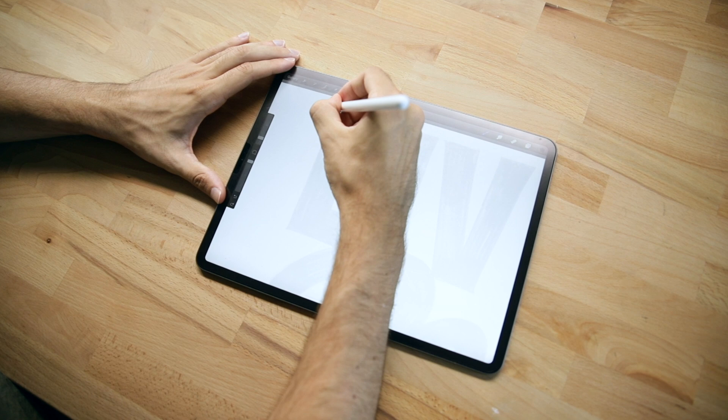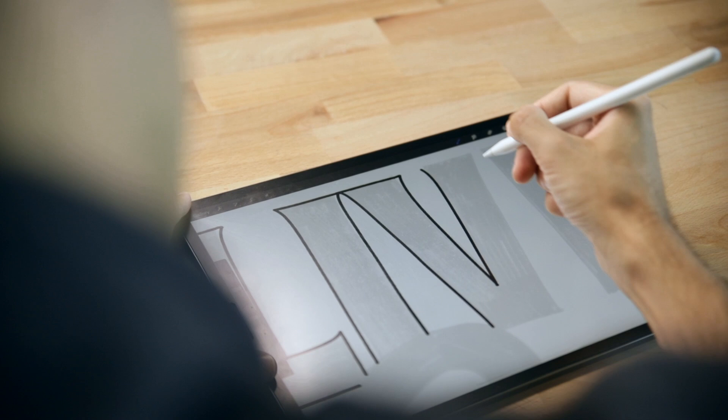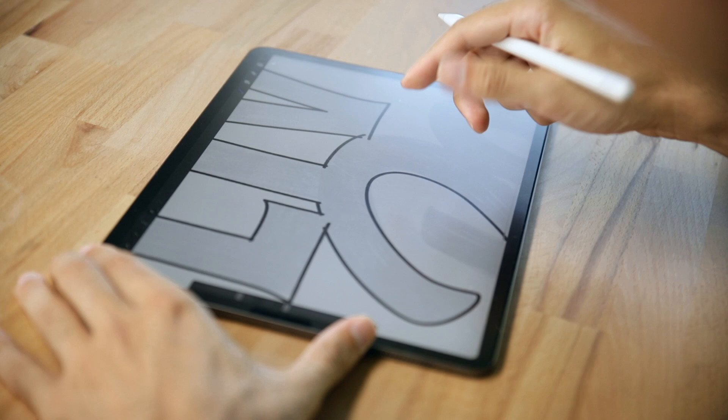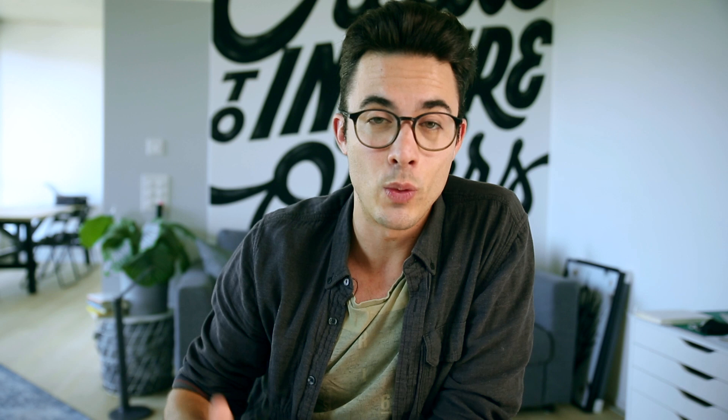Brush number five is one that you cannot miss in your toolkit — it's the fineliner. It's something that I use to draw out the contours of shapes and letters that I've sketched out, and it's always there to finalize a piece. Mostly when I do client work, the last step I will do is really retracing all these letters, making sure that they are sharp and that I have strong edges. This fineliner really helps me to do that. It's a monoline brush — it doesn't have any pressure sensitivity and it also comes straight away with Procreate.